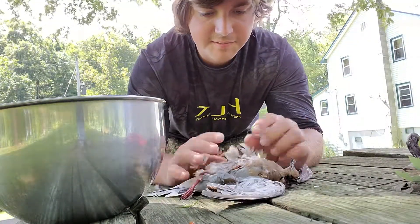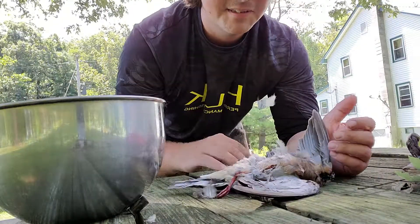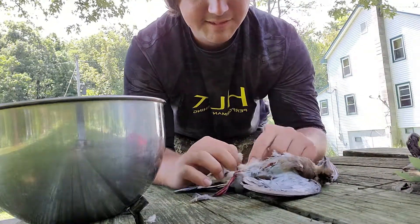Hello everyone, welcome to Speed Outdoors. In this video we've got ourselves a dove here from this morning's hunt — a real simple, easy way to clean these.